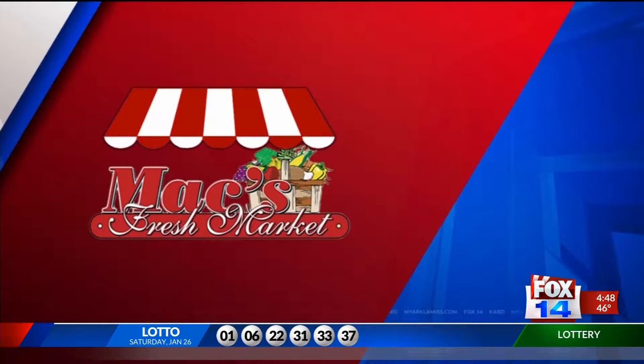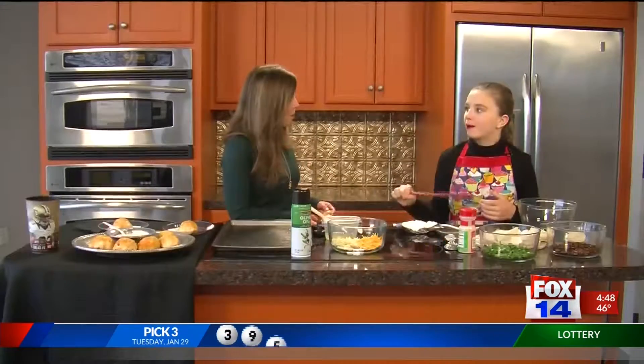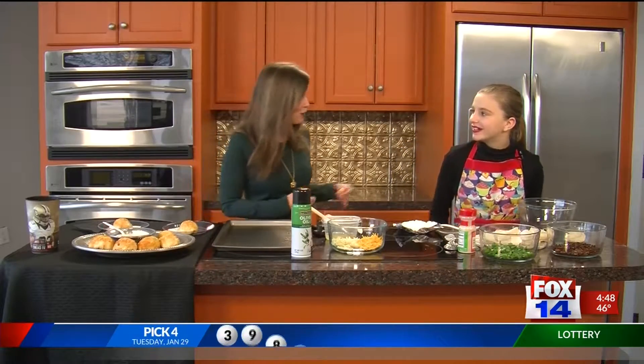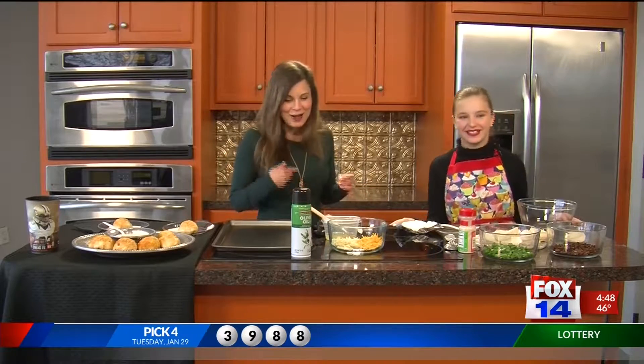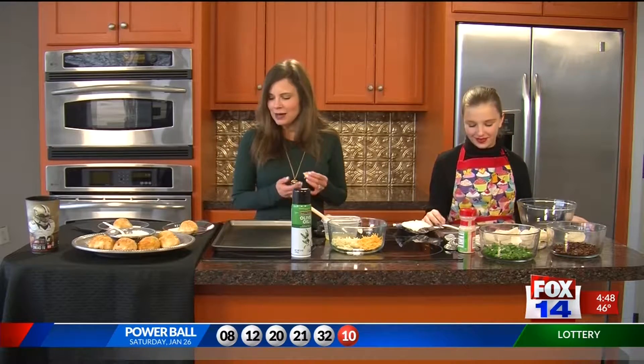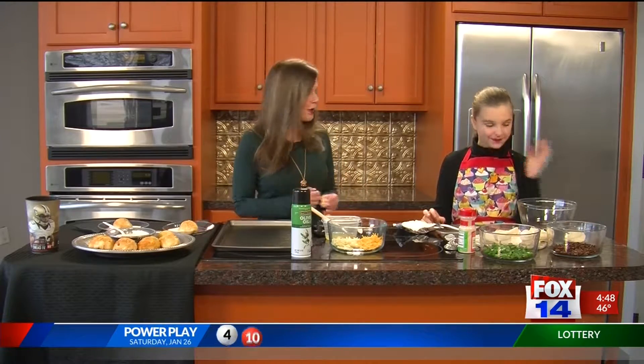Today's Cooking with Olivia, sponsored by Max Fresh Market. We're already celebrating Super Bowl, and Olivia is making a wonderful little dish that she can bring to any Super Bowl party, and pep everybody up and get them into the spirit.